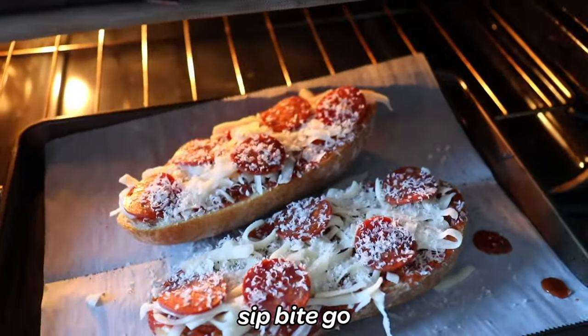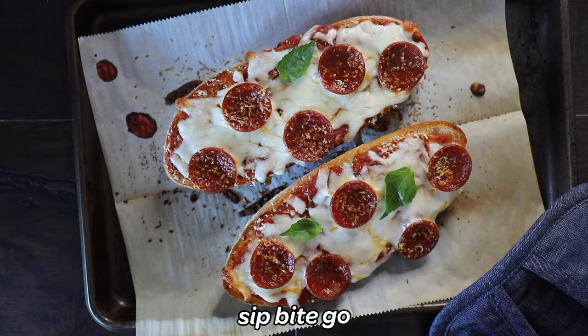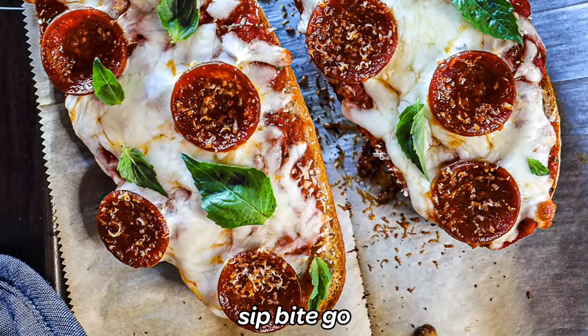Then you bake this in the oven until the cheese is melted. This is going to take about seven to ten minutes. I really recommend serving homemade French bread pizza with fresh basil on top. You could add some red pepper flakes if you want a little spice, and it's always good to put some extra pizza sauce on the side for people to dip as they'd like.